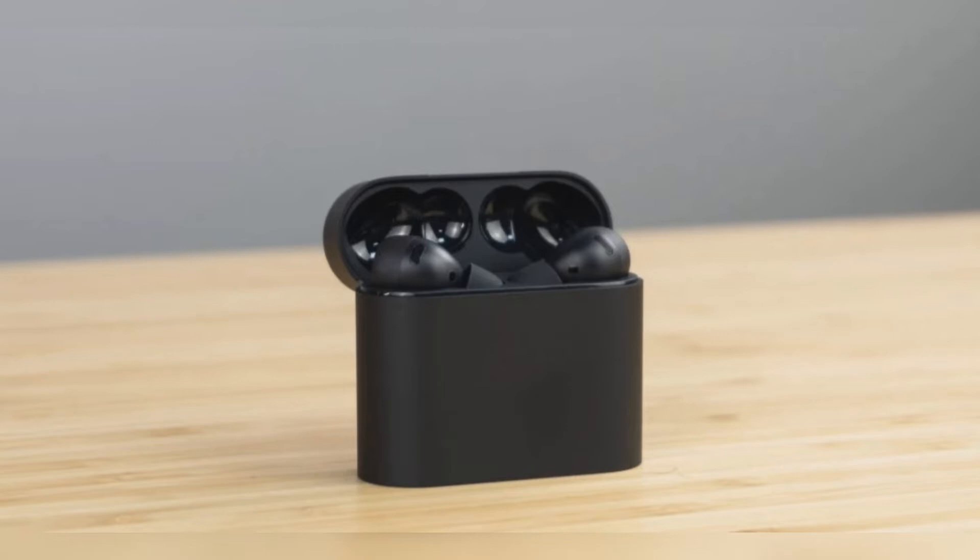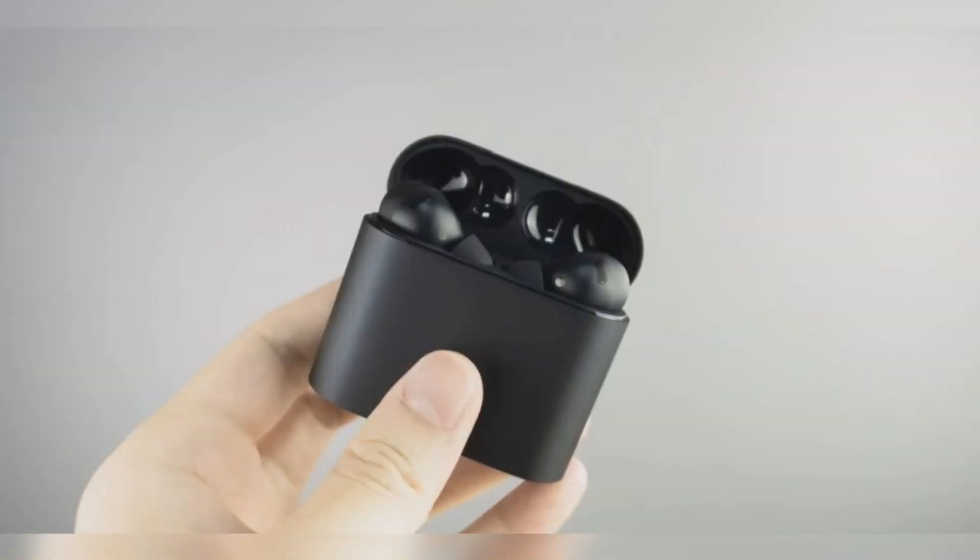We are happy that Xiaomi decided to adopt a slightly different design for the charging case instead of the common curved, glossy design found on most TWS earbud cases in the market. The case supports wireless charging too.